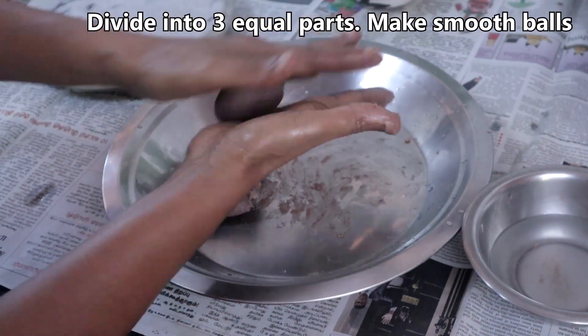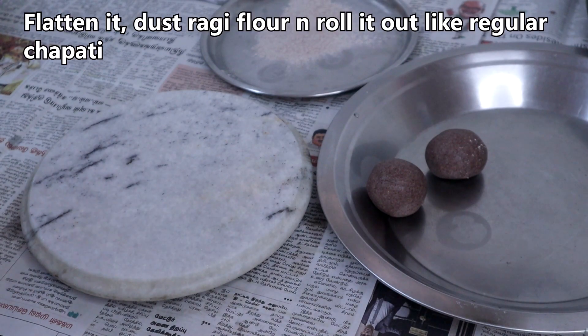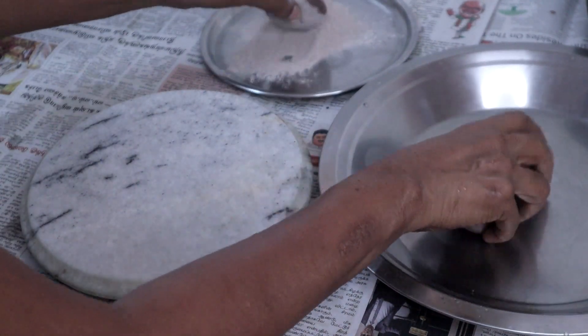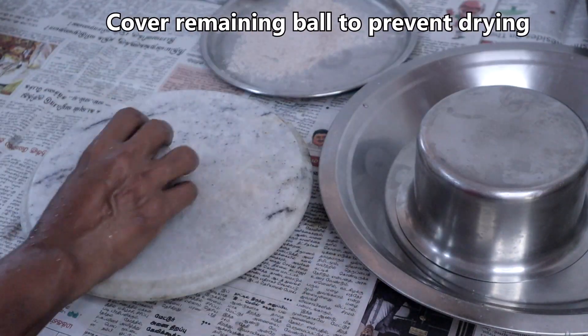We have a smooth dough now. Divide into 3 parts and make smooth balls. Flatten the ball, dust ragi flour, and roll it out like you do for chapati. Cover the remaining balls to prevent them from drying.